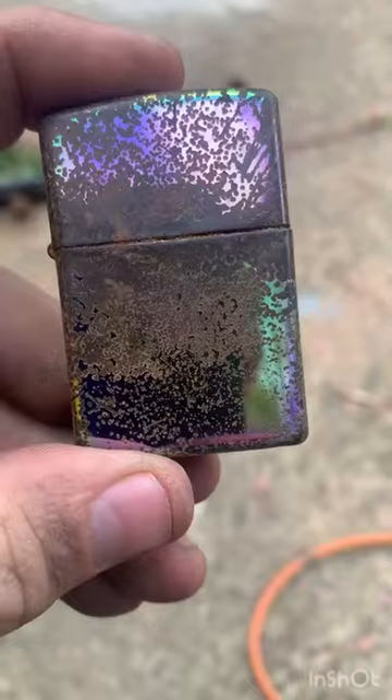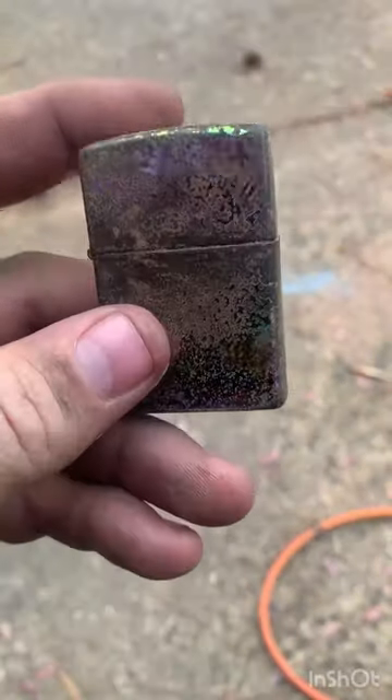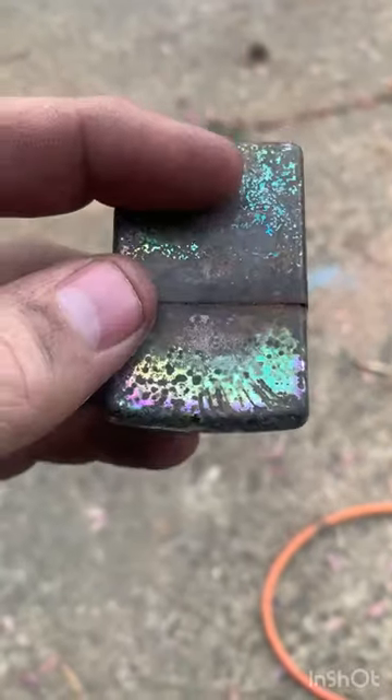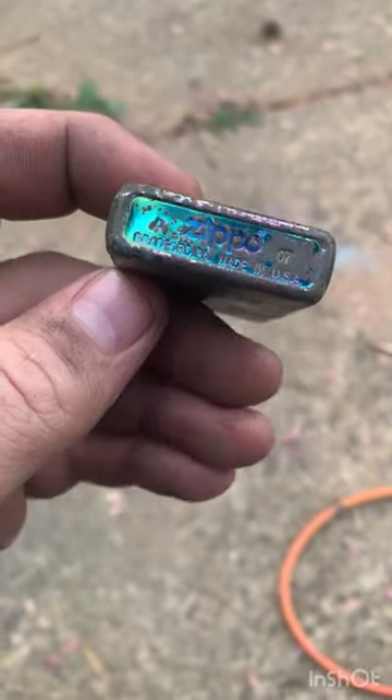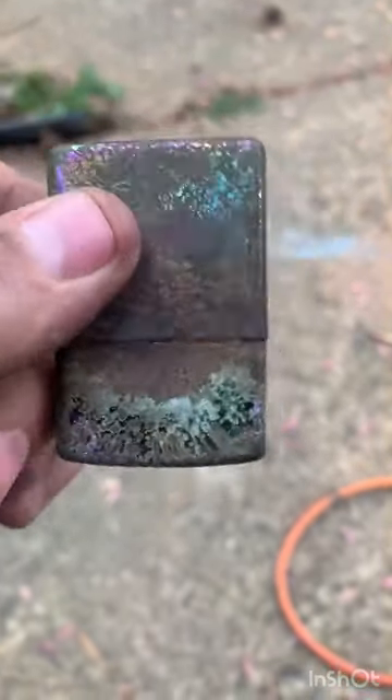I found this cool Zippo lighter underneath the dock when I was scuba diving the other day. Looks like it's been down there for a long time, and I've seen YouTube channels where they refurbish and restore these babies.